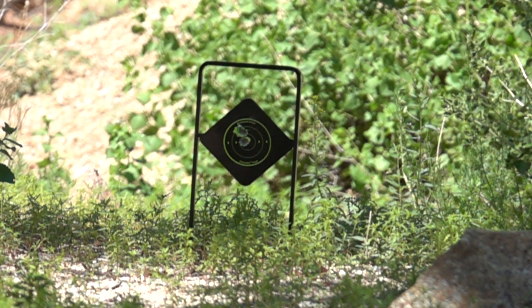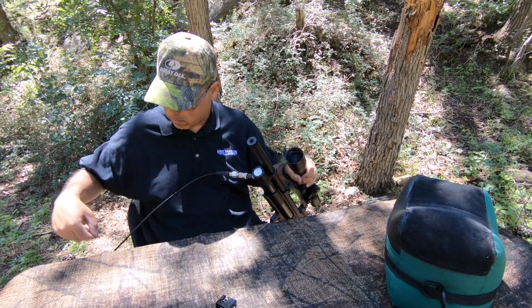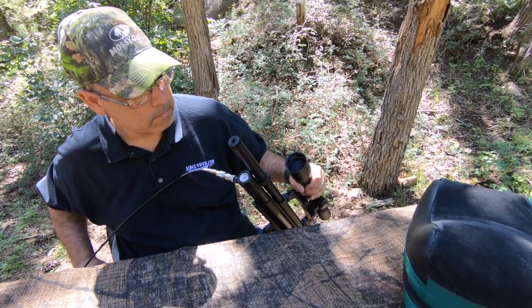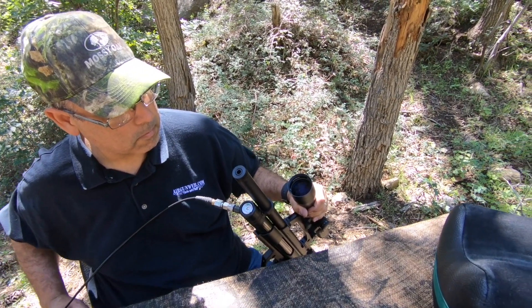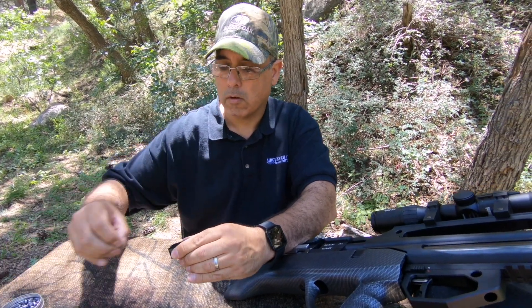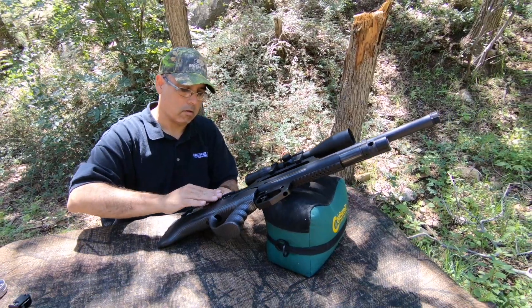Accuracy is great, but without power and shot count it will only take you so far. Fortunately, the Maxair delivers there too. Power tips over 40 foot-pounds in .25 caliber, and over 30 foot-pounds in .22 caliber. That's a lot of energy coming out of the muzzle, and shot count borders on defying the laws of physics, with the .22 getting over 90 accurate shots from a single 250 bar fill.